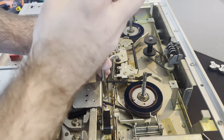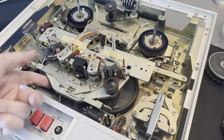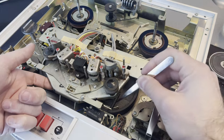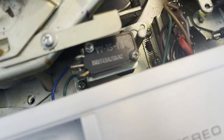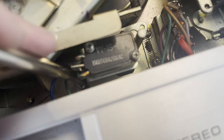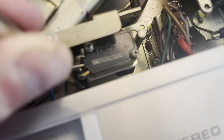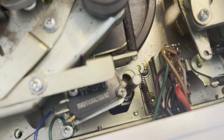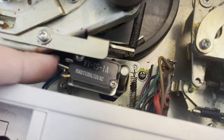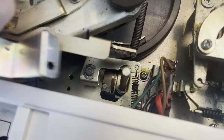It's pretty simple to take this machine apart — just three of these main screws holding down the section with the head and all the pinch rollers. Then we need to take this brake out of the way, so first remove this switch, then remove the brake underneath. Then we should be able to get the big cast metal flywheels out.